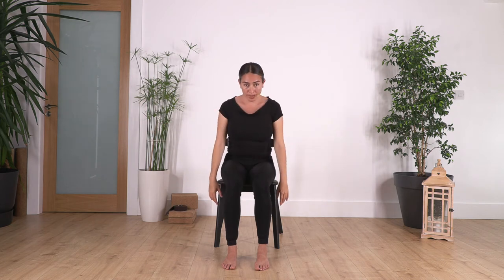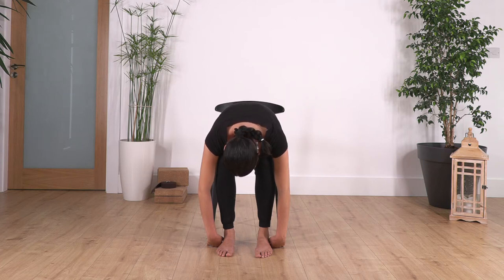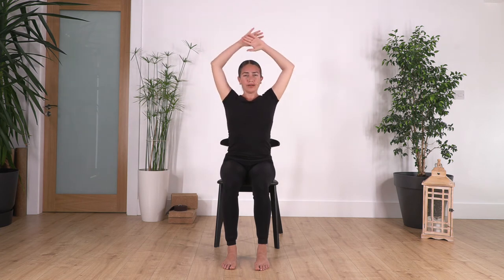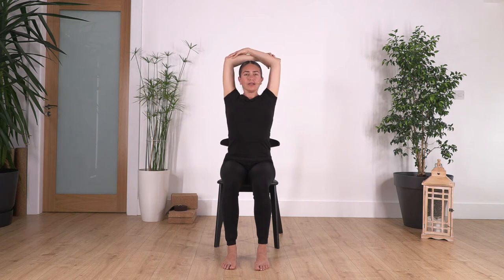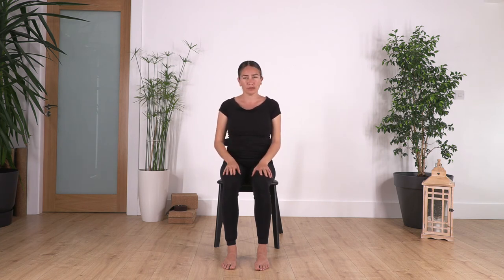We go one more time into a forward bend — let your hands drop beside your feet and hold here for four breaths. Then inhale to prepare, exhale and roll up the spine, raising your torso. Arms come up, bring your hands holding your elbows and push them backwards for a good release. You may feel a lot of blood coming into your head and brain, which is great to stimulate blood circulation. Make sure that when you are coming up you exhale so you don't feel dizzy.